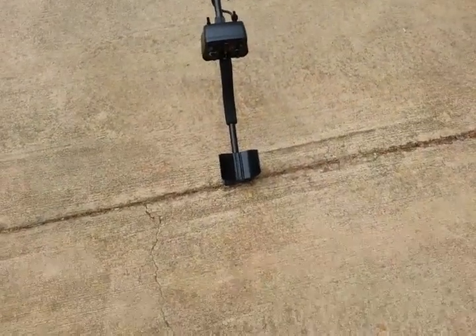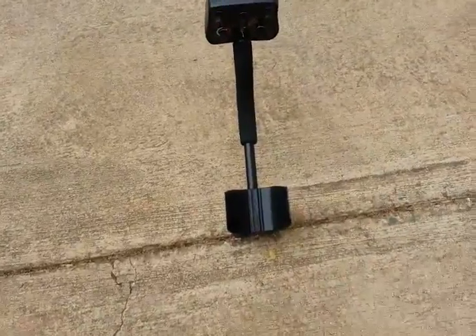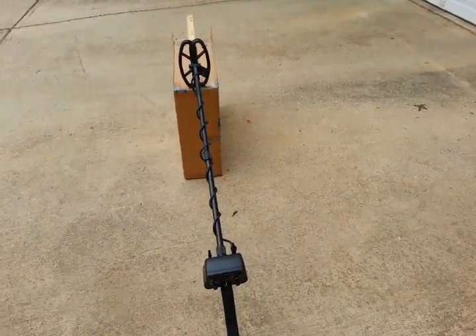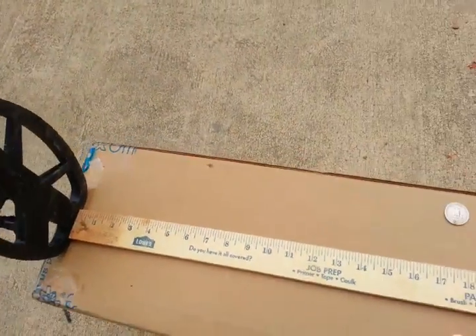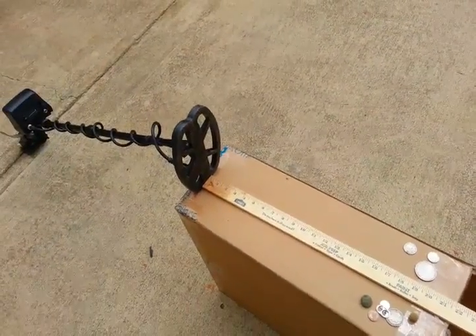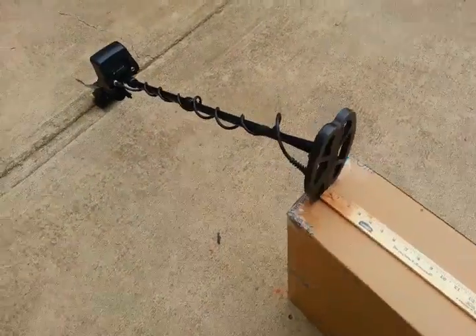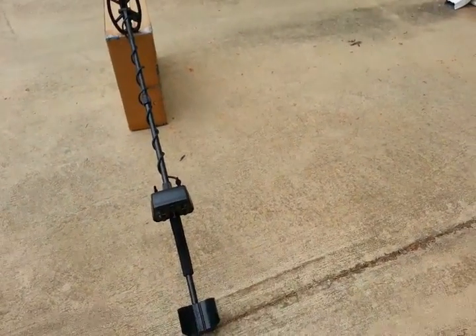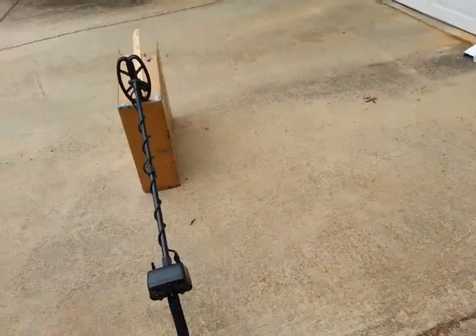On this Deep Tech Warrior metal detector - it's on 18 kilohertz, I mentioned 19 in my last video but it's 18, sorry about that. I'm going to do some air tests using this five by eight coil. They're calling it the Super Six at the factory for marketing, but it's like a five by eight, so I guess they're splitting the difference and calling it a Super Six.